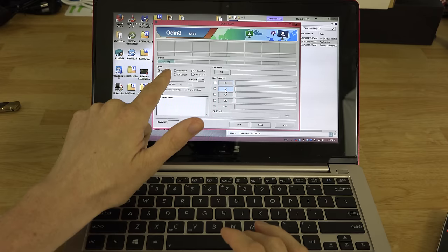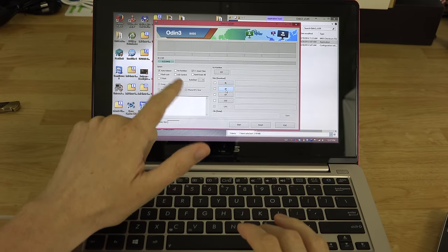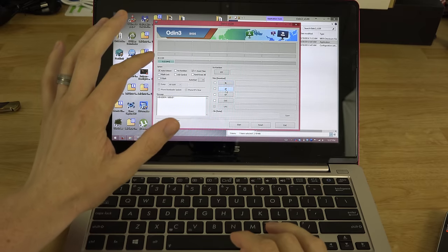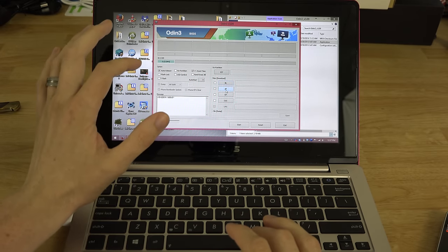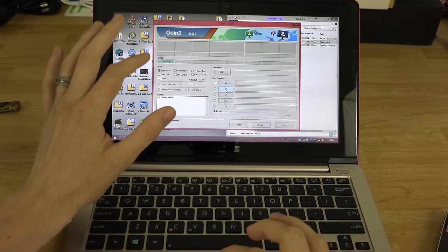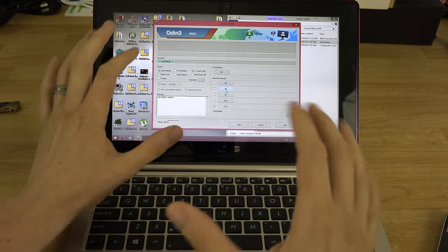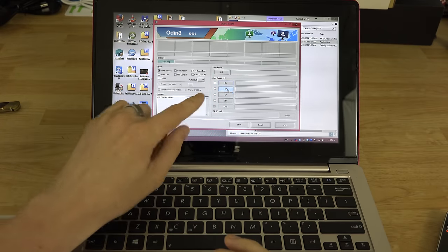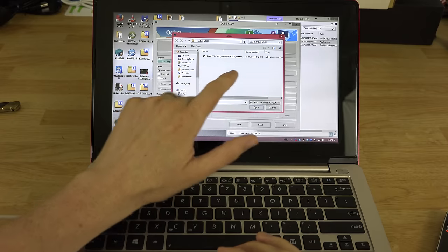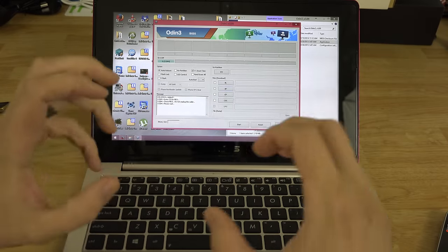If you do not see a COM port, that's a driver issue. Download the latest Samsung USB drivers — I'll link to them in the description. Install them, reboot if prompted, then follow along with this video. Click on AP in Odin — it'll know we're in our Odin folder and load the N900P TAR. Hit Open.